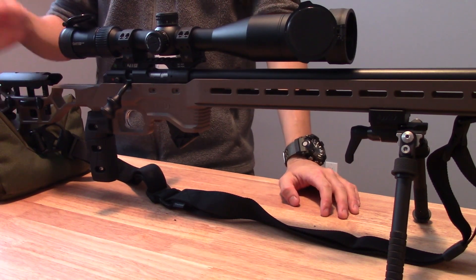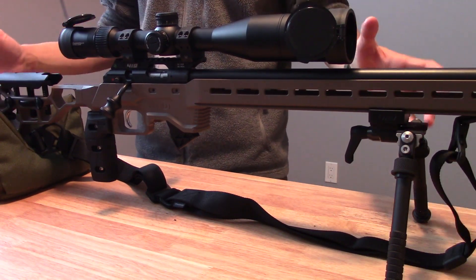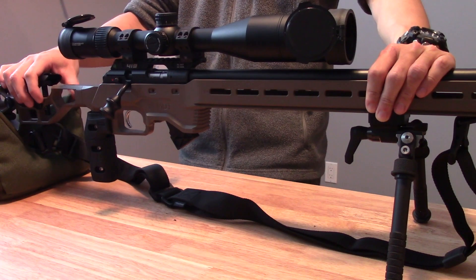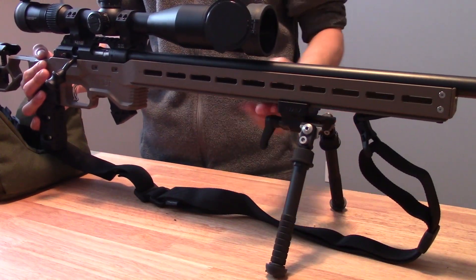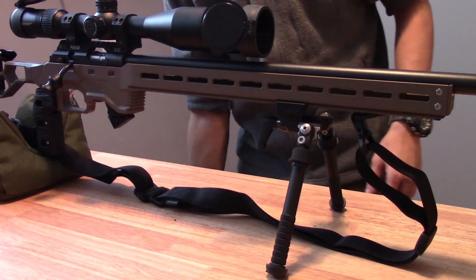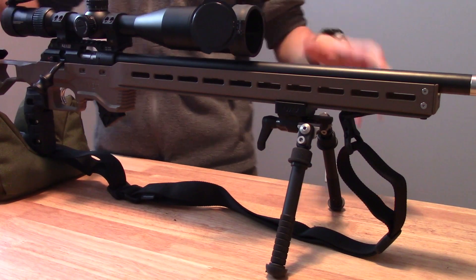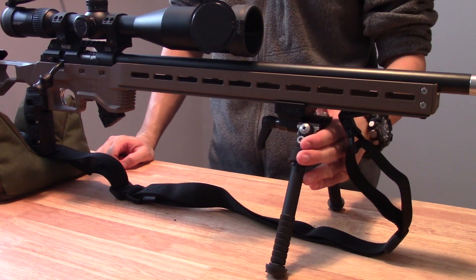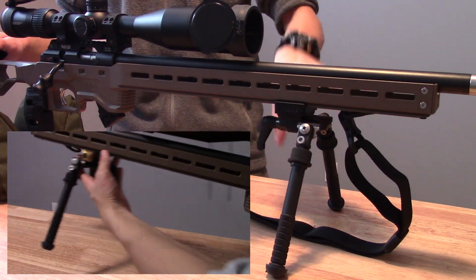Looking at the rifle, I put the CZ457 MTR into the MDT ACC chassis. ACC stands for Adjustable Core Competition, so it was built from the ground up to be a competition chassis — a very good candidate for NRL 22 matches. The biggest thing that drew me to the ACC, besides the super adjustable buttstock, was the full-length ARCA rail underneath the forend — about 17 inches of ARCA rail space. I'm using the Atlas BT65 CAL bipod on an Area 419 ARCA lock mount, which gives me a lot of flexibility in terms of front support placement.